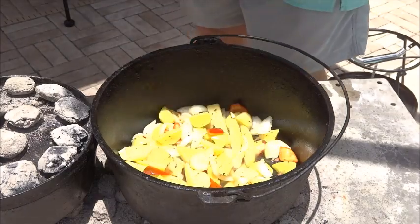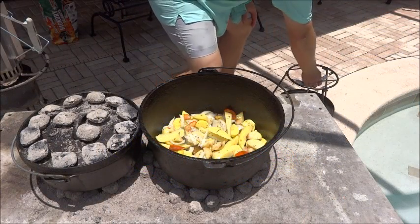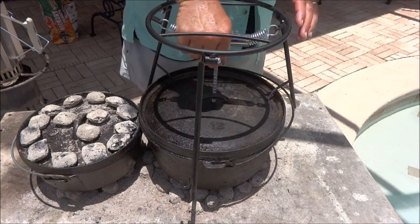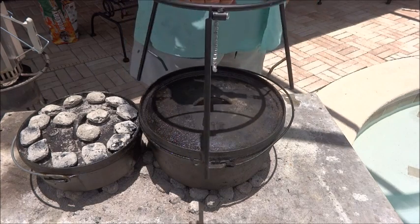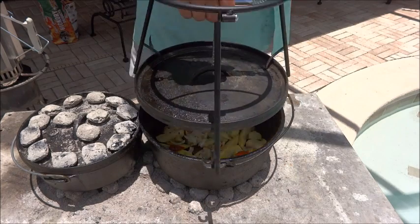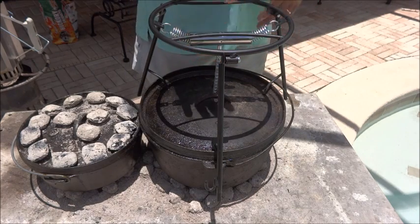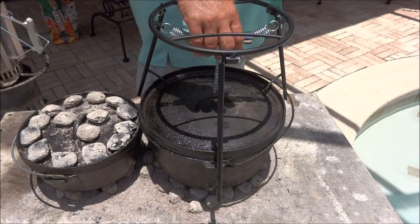I wanted to demonstrate my new Father's Day gift — my wife and kids got me this great lid lifter from Camp Maid. It can be used for multiple purposes, but it really holds the lid nice. It holds all sizes of Dutch oven lids — just pop that spring down, and it's a perfect lift every time. You can also use it as a tripod or warming area with coals underneath and your Dutch oven on top. Check it out — Camp Maid Dutch oven tool.